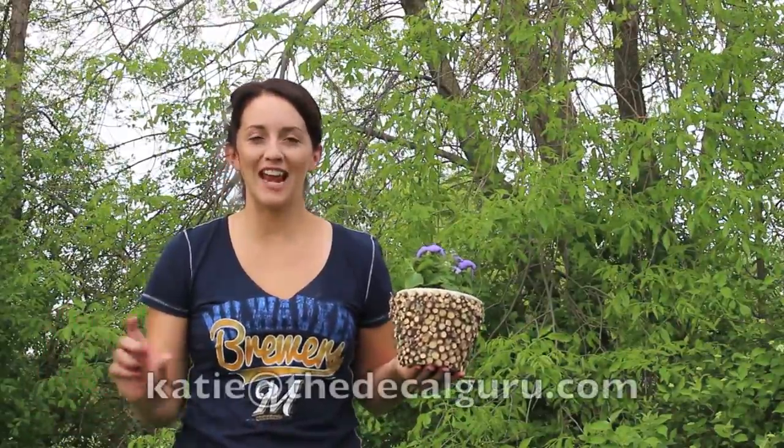Thank you so much for watching. I hope you enjoyed this project. Please send me pictures of your final results to katie at the decalguru.com. Have a beautiful day.